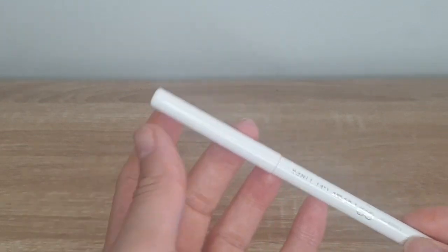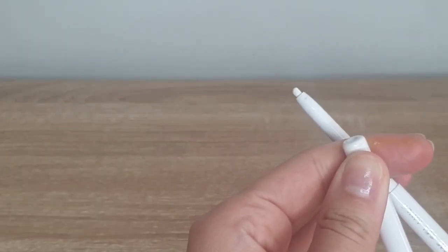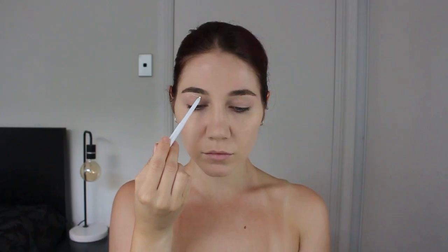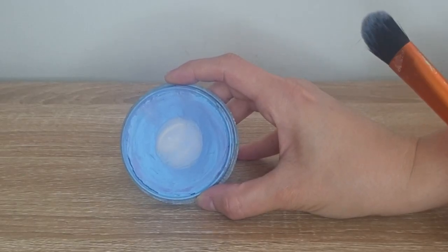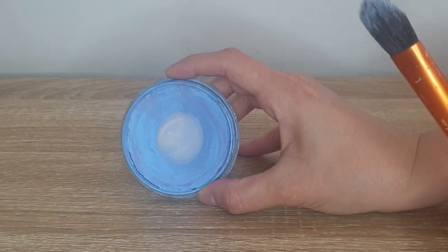To start this look, I'm using the cream gel liner by Colourpop in Exit, and I am using this to outline what will eventually be a moon on my eye. These are all water-based body paints by Global Body Art — these are the only ones I have now, but I'm excited to expand in the future. The first color I go in with is called Baby Blue, and I'm using just a regular foundation applicator brush to lay down the color.